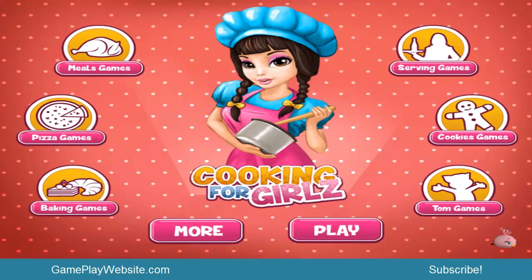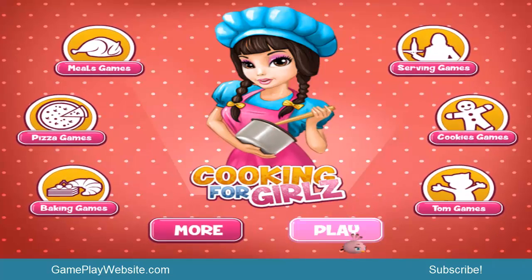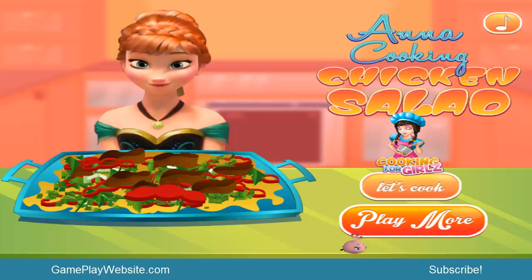Hello my kids, thank you so much for coming back to visit my channel. I will be playing for you another cooking game, it's called Anna Cooking Chicken Salad. So just go ahead and click on play and discover together what the game is about. This is a game, so if you try to prepare it at home it might not be the right recipe, but kids, this is an educational game so go ahead and try it at home. So let's cook!